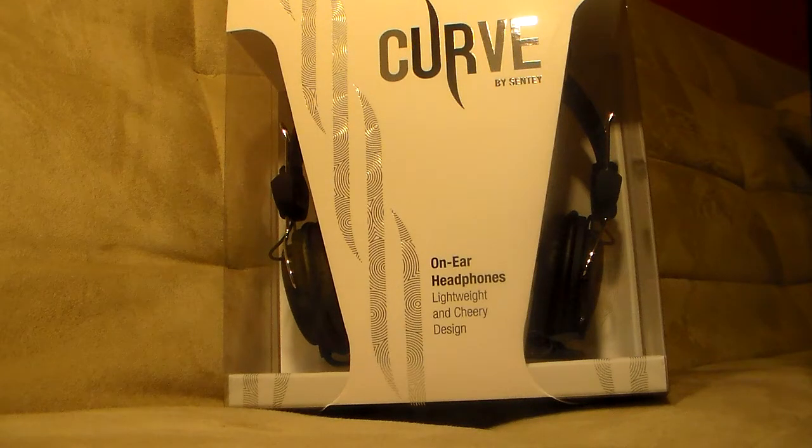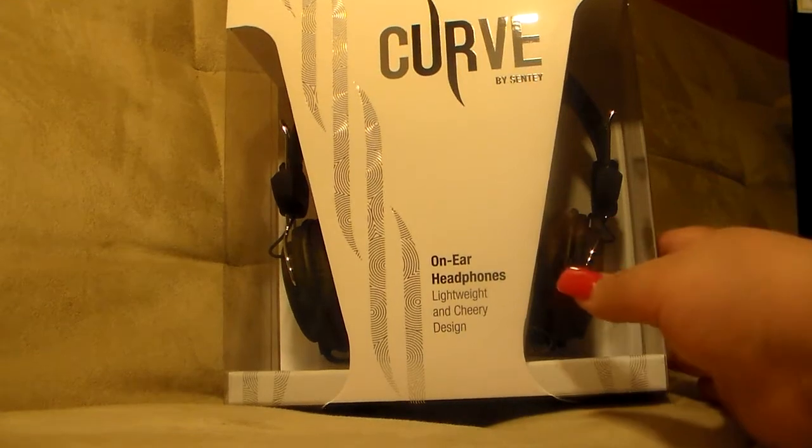The Echo headset features inline control to allow you to answer calls by pressing the button when used on a mobile phone, and play and pause a song when used on a device that supports inline control with music. It has a braided cable design that gives it a strong yet flexible connection. It is urban and lightweight. The gold-plated 3.5mm stereo plug provides the highest quality connection for a pure, true audio sound.